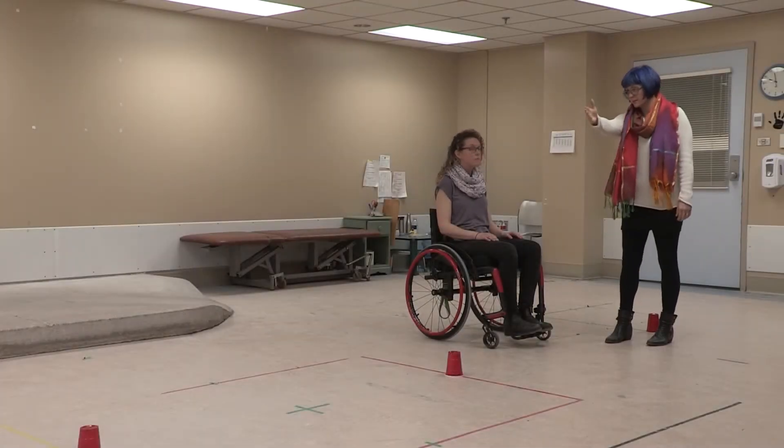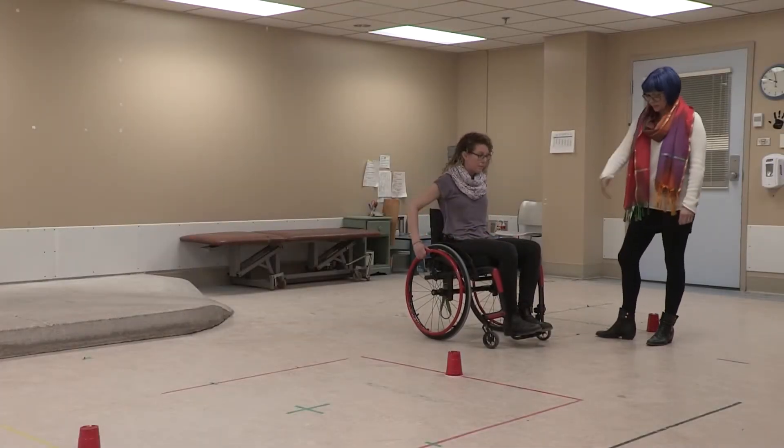Can you move your chair around these pylons without touching any of them? OK. There you go.